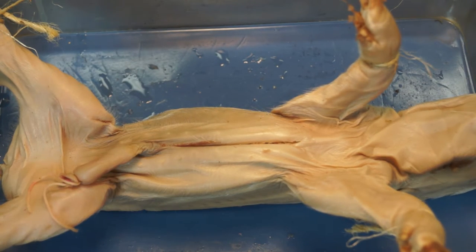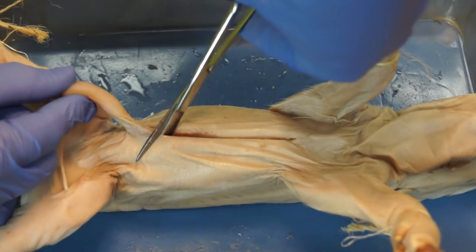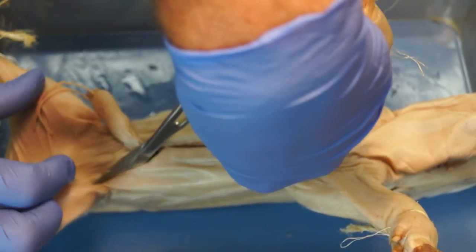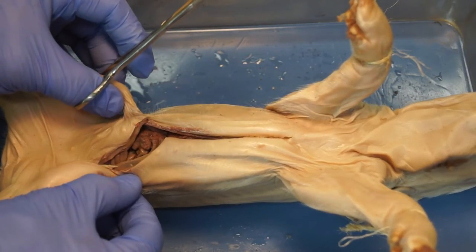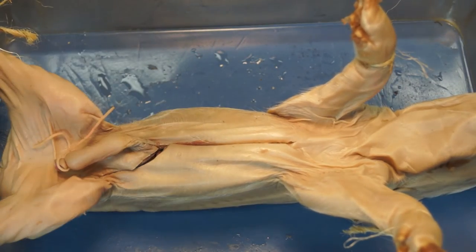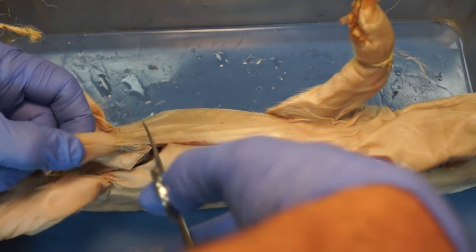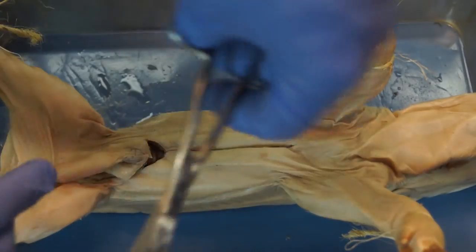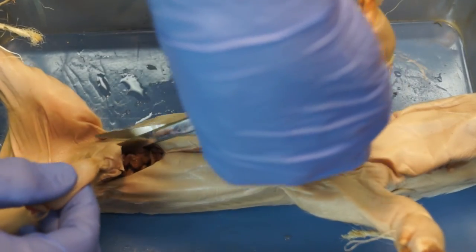The second cut can be done with the scissors by holding up the umbilical cord and cutting around and down towards the junction where the legs attach to the body. You can always expand those cuts later, and do the same on the other side. Be careful so you're not cutting any organs inside.